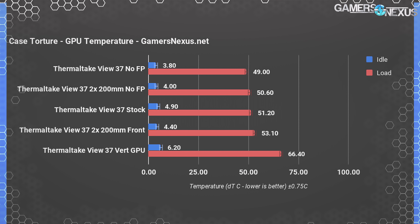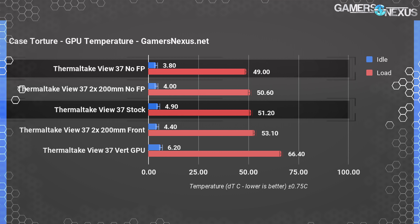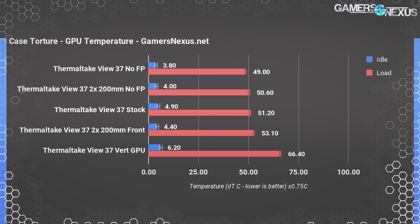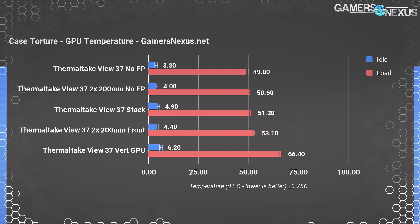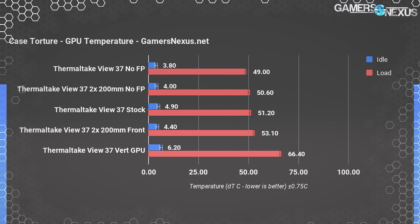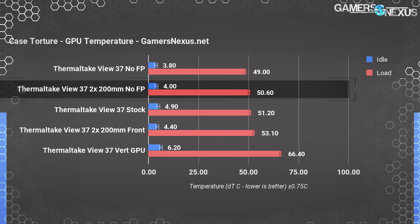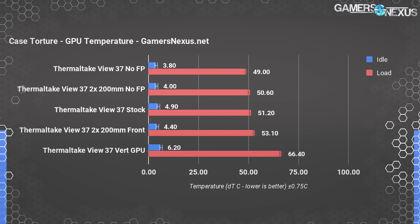For GPU testing: the View 37 stock GPU thermals operate at 51°C over ambient, improving to 49°C with no front panel — not a large movement from panel removal, suggesting limitations on the fan configuration. Using two 200mm fans performs worse than a single 140mm fan despite the case's marketing photos and initial CES unveil driving a 200mm narrative. The single 140 is doing fine, but two 200s with LEDs visible end up smashed against acrylic with no room to breathe — the same reasons as the H500P. Removing the panel gives some performance improvement for the 200s.